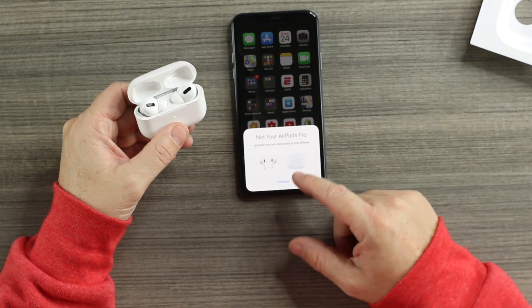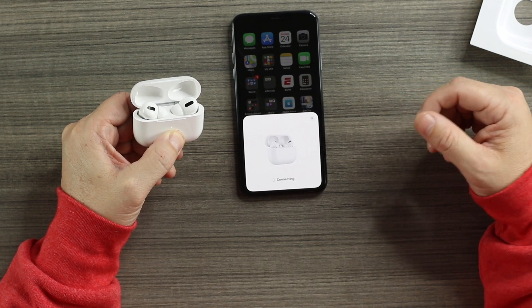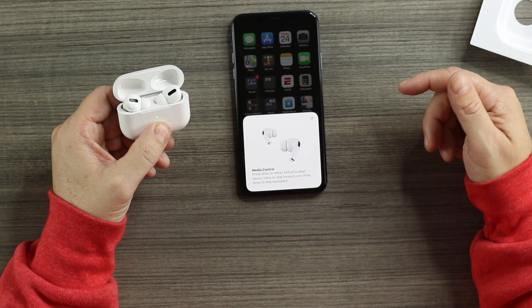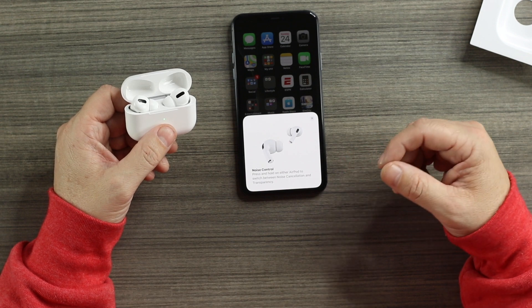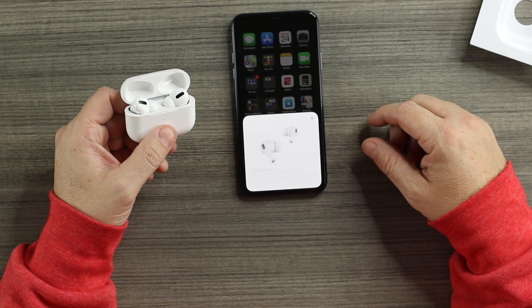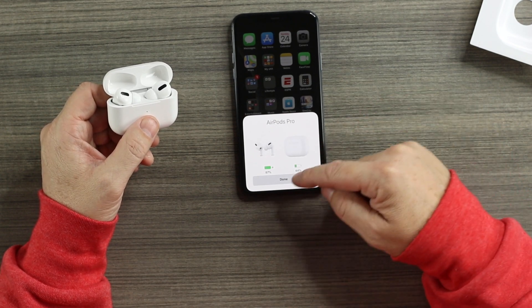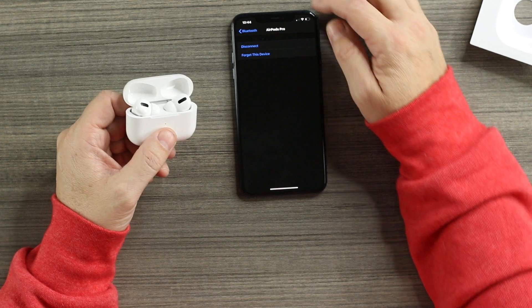Opening the case it pops right up. Holding the button on the back — I'm running the latest version of iOS — the pop-up window appears, the same as the original, which is very cool. It talks about noise control and all the good things the AirPods Pro have. These clones take advantage of the H1 chip. Real battery percentages are shown for the case and pods. You can't rename or remap anything yet, but hopefully that will come in time.